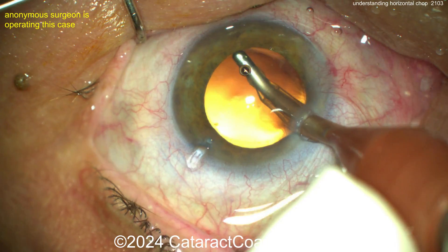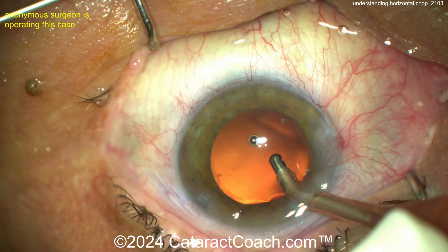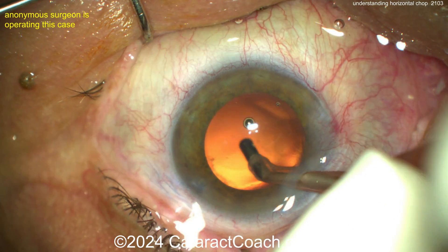End of the case — cleaning up the capsular bag. That looks really nice. Get the lens in and call it a day. Beautifully done case here, anonymous surgeon. So again, horizontal chop — now you understand it.